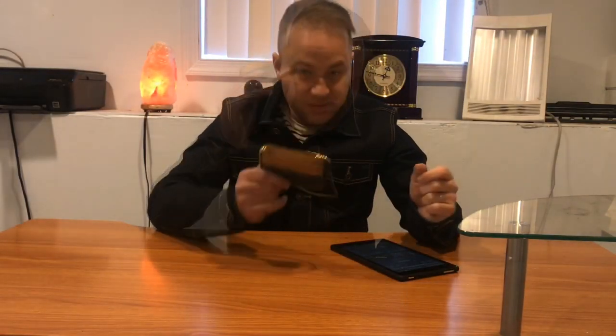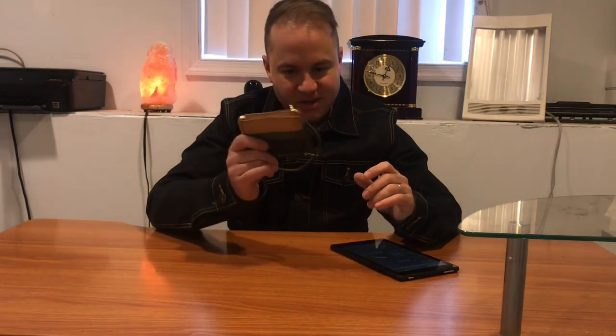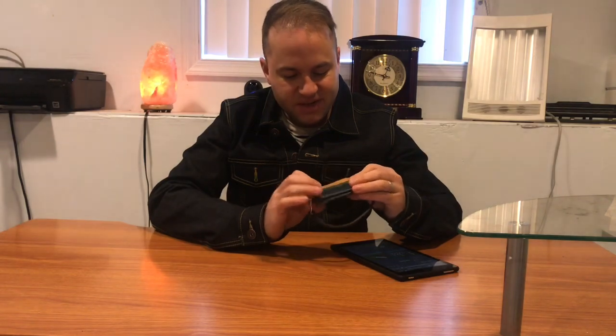If you want to follow me on Instagram, my username is aerosurferlv. I hope you enjoyed the review on my leather wallet and key fob from Pigeon Tree Crafting — thanks a lot for watching and I'll see you guys in my next video.